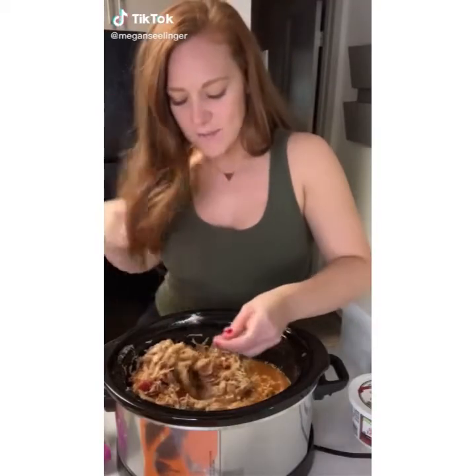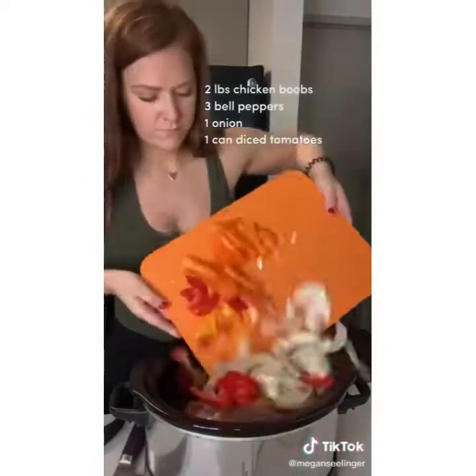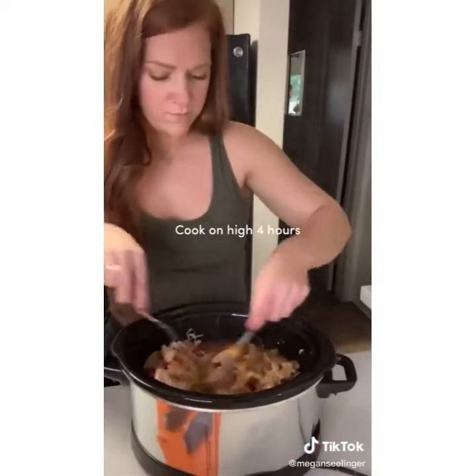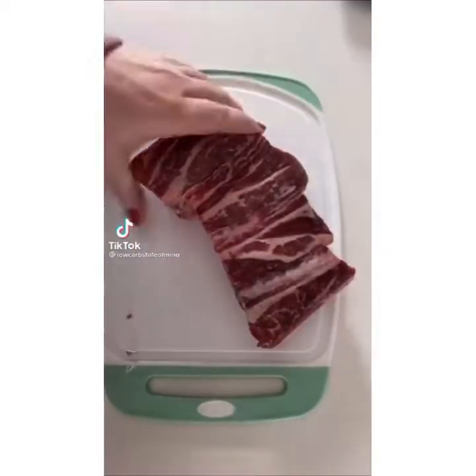I just threw together a quick meal prep — five ingredient chicken fajitas in the crock pot from my client's meal plans. You're going to add your chicken breast, your sliced up veggies, your fire roasted diced tomatoes, and all of your seasonings to the crock pot and cook on high for four hours. Once it's done use two forks to shred the chicken. For serving there are so many options: on top of rice, cauliflower, shredded lettuce, or jicama wraps from Trader Joe's, topped with a little bit of sour cream.